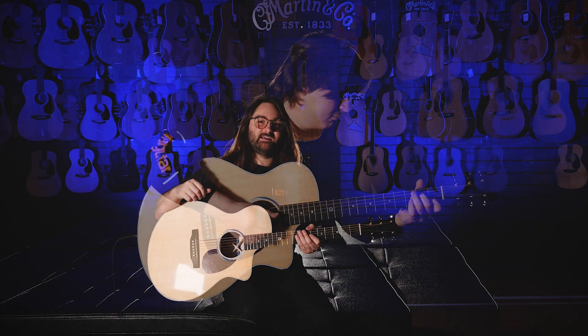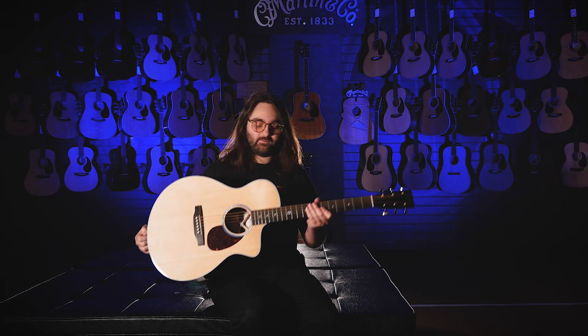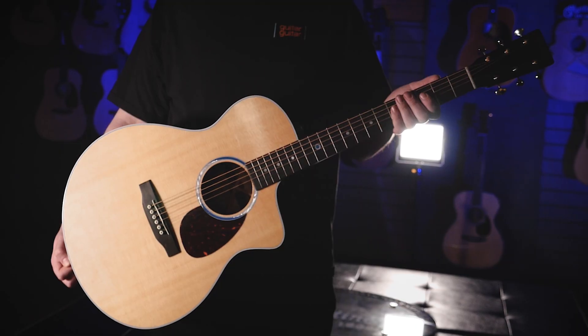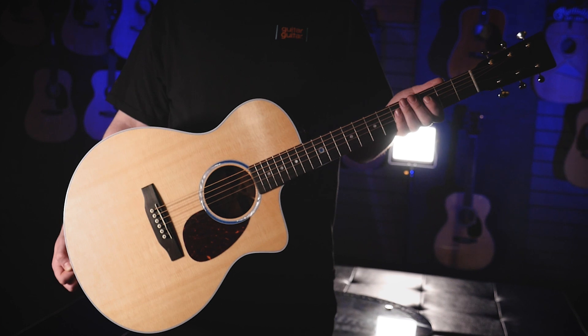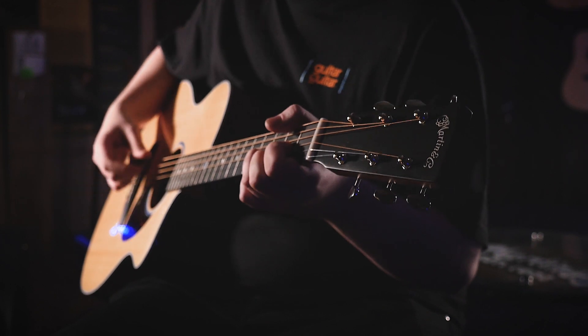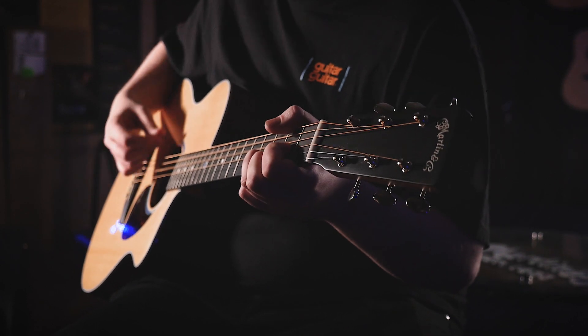Hello, Vinnie from Guitar Guitar here. Today I'm going to be talking about these new Martin SC-13Es. Martin is a brand you may be familiar with — they've been around for nearly 200 years, and in those two centuries they've done a lot: they invented the dreadnought, they've innovated guitar building techniques and ideas time and time again.